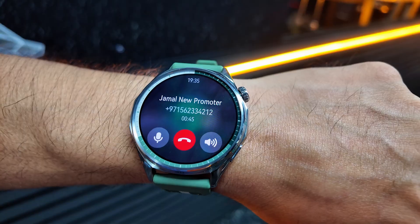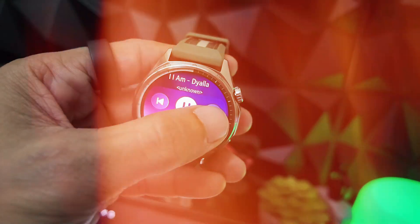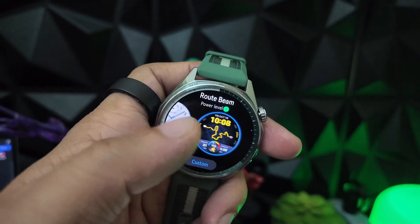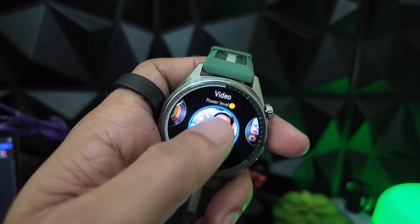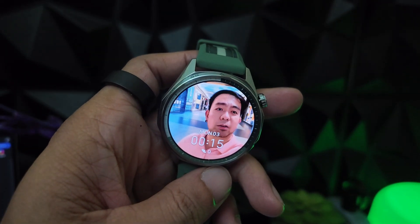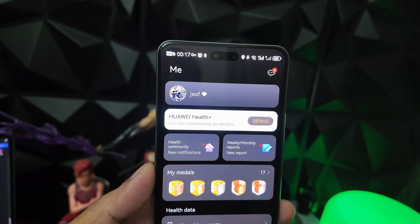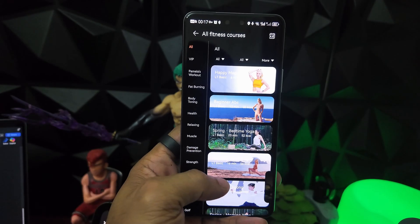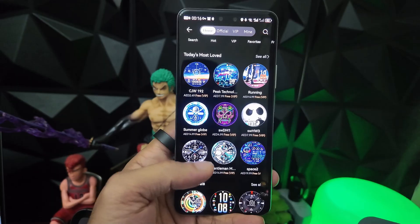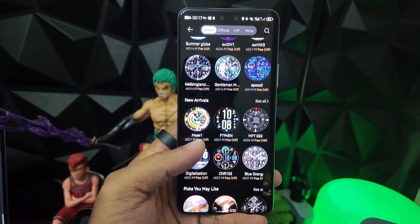Beyond fitness, you get Bluetooth calling with clear audio quality, 64 gigabytes of internal storage for music and files, and the ability to customize watch faces with video clips as live wallpapers when paired with Android or Huawei phones. Huawei also includes three months of Health Plus subscription for guided workouts and training programs, plus one month of VIP watch faces — that's over $50 in added value.